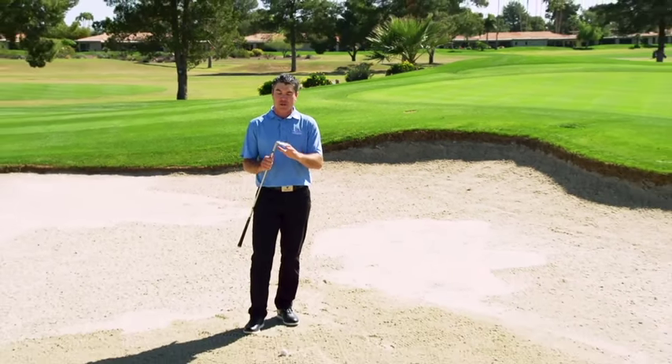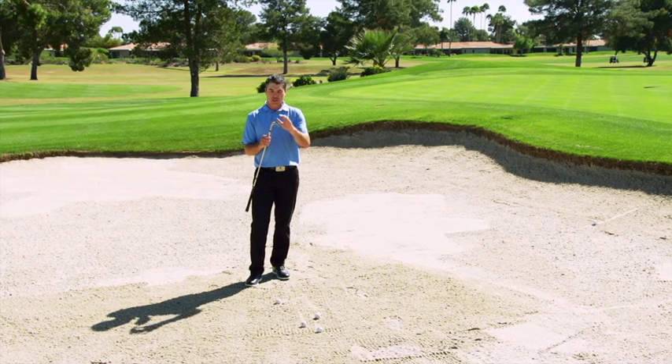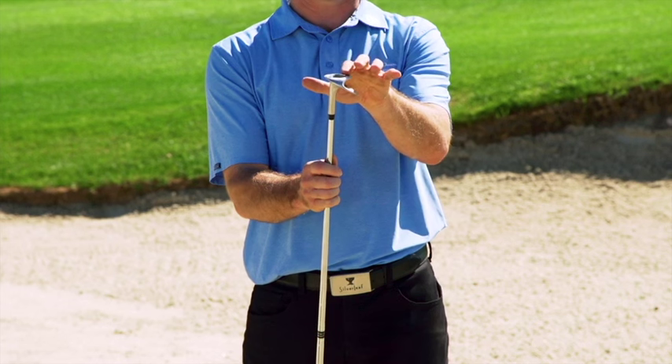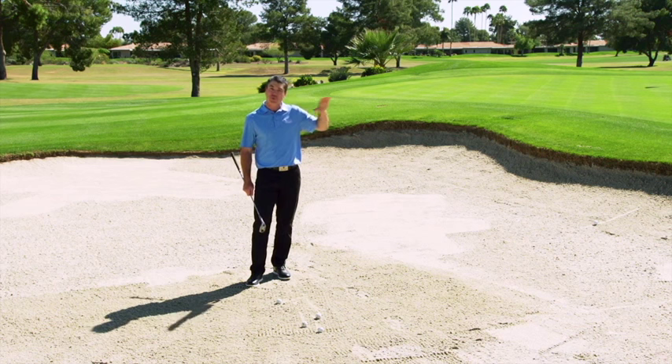So here's what we're going to do. I'm going to show you the easiest way to get the ball out of the bunker using this XE1 wedge with an auto glide technology on the sole. You can see how wide the sole is. This is what you need — this width right here — to get the ball propelled out of these bunkers with ease.